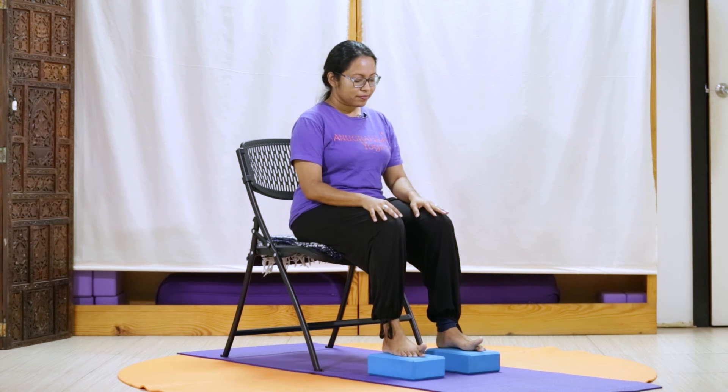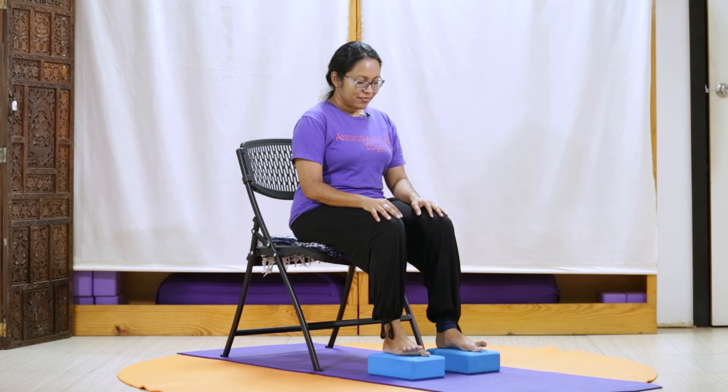And release. Pressing into the other eight, we lift our big toes. And release. Pressing into our big toes, we lift the other eight. And release. And pressing into the other eight, we lift our big toes.